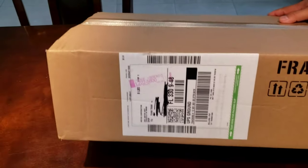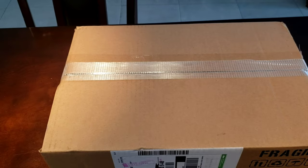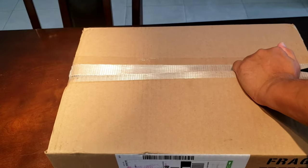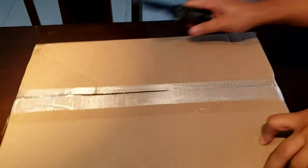All right, so here's the box that it came in, just like so — packed. Let's see what's in here. Let's open this up.